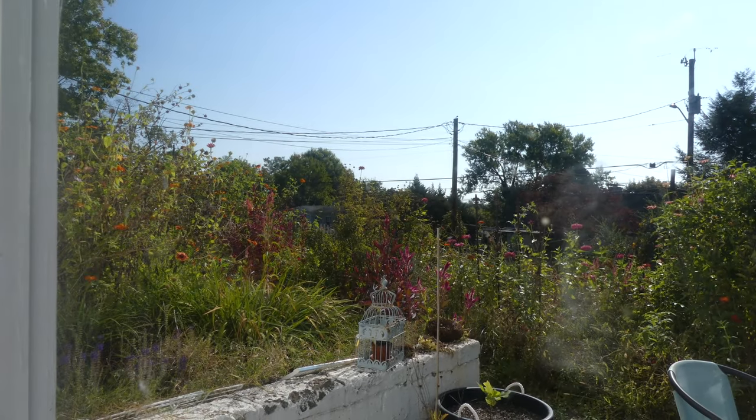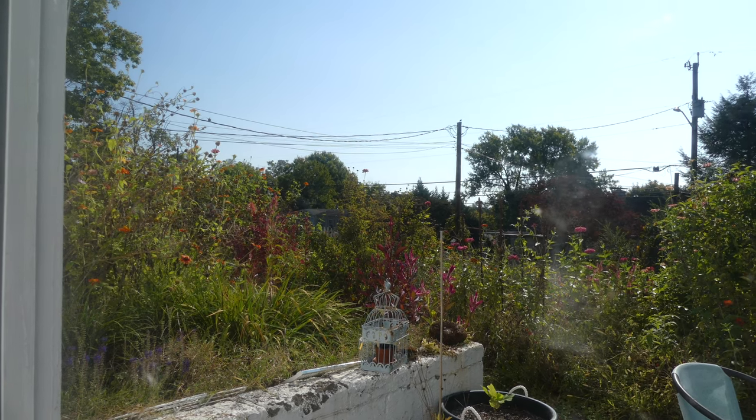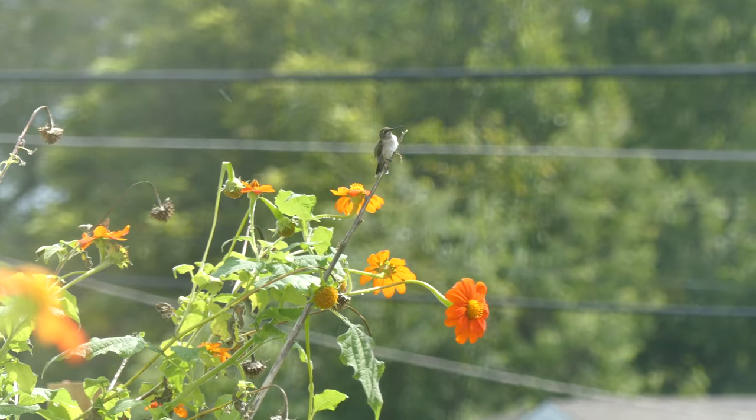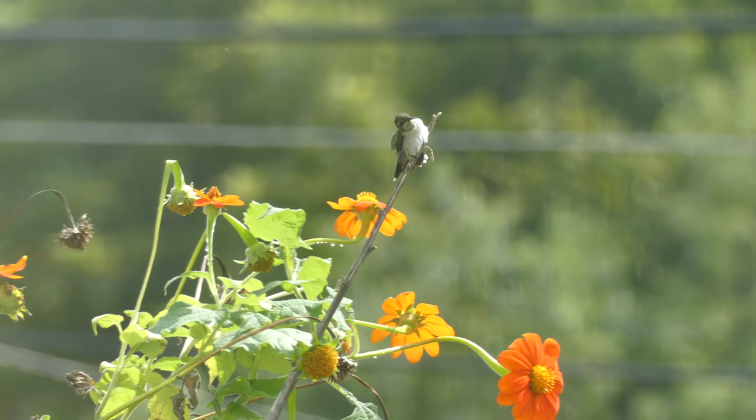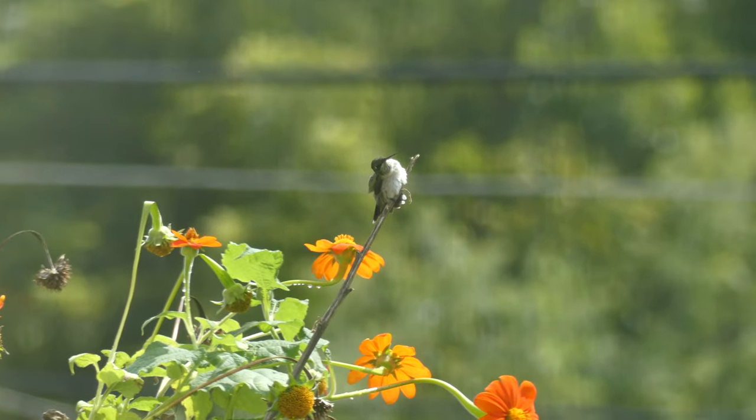Welcome to the vlog, guys. I hope you're having a great day. This vlog is kind of a combination of late September and early October, but there is some footage from either July or August of my garden, which I wanted to include because I forgot to include that in past vlogs.